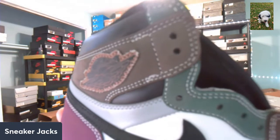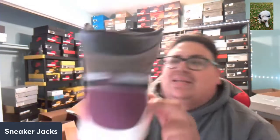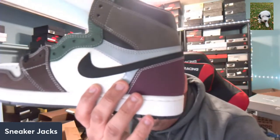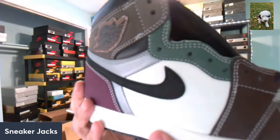Very good move by Jordan Brand on this. The design of the shoe is really really awesome, and from what I see here, this gray part looks like 3M — I'm getting these little reflective lights on it, so it's a possibility that's 3M.